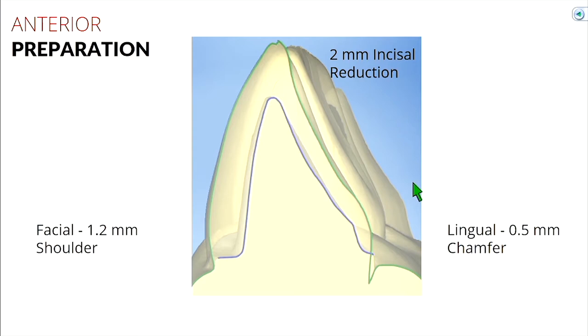So instead of our occlusal reduction of 1.5 millimeters, we're going to do a 2 millimeter reduction at the incisal edge. You'll take our KR burr — it's 1.2 at the tip and about 1.8 at the other end. You can sink the burr at its thickest portion down its full length, and maybe just a little bit more, or save that 0.2 millimeters when you finish. The reason we need a little bit more reduction is because that anterior area is more demanding in terms of aesthetics.